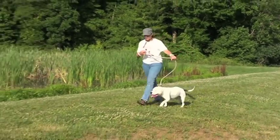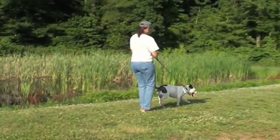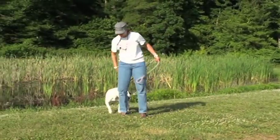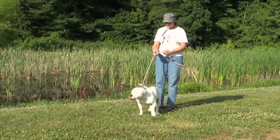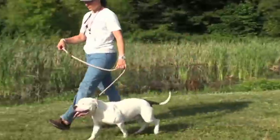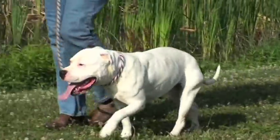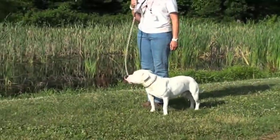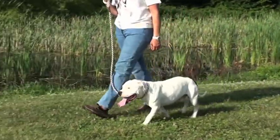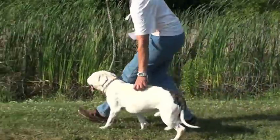When the dog pulls in one direction, when he gets to the end of the leash, give a snug, give a tight hold, and then change directions. Make him go where you want him to go. Keep doing that repeatedly, back and forth, until the dog realizes it's up to you what direction you're going. And you will see this dog settle down and all of a sudden start watching you to see which direction you're going.